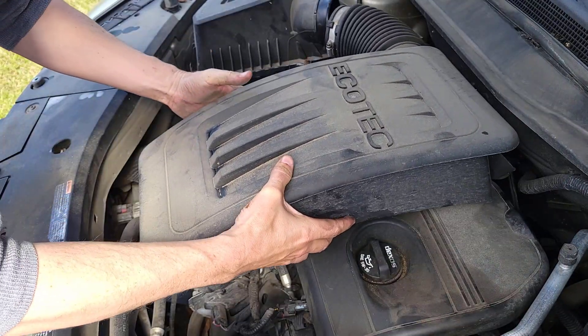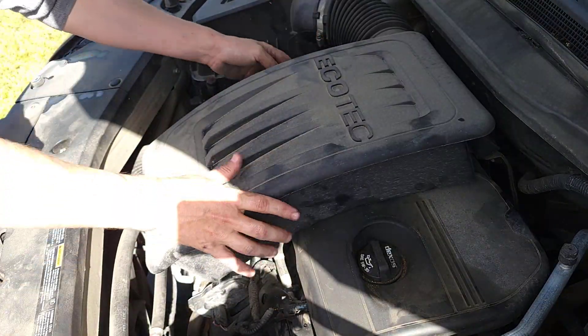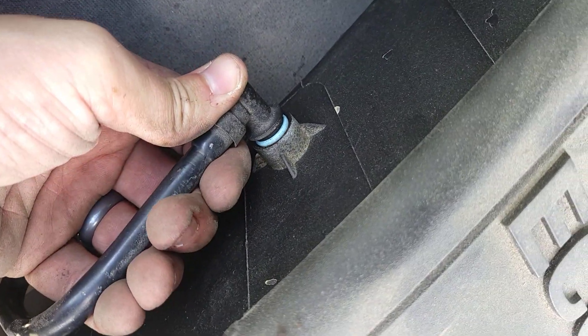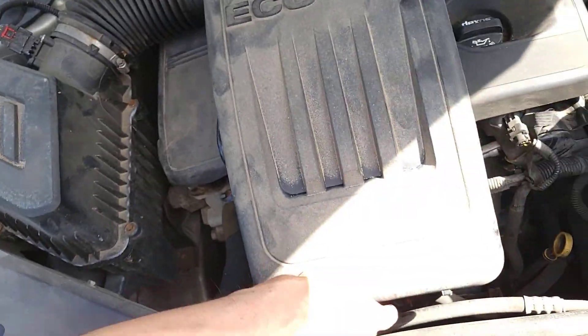Now reinstall the cover — you can see where the tabs go: three tabs and then the oil cap. Remove the oil cap going under this pipe, line it up, put it back on, find those pins, and you can feel them seat themselves. Then reinstall the airbox — there are two pins in the back. Don't forget the pipe over here; make sure you connect that back on. Tighten these up and we'll be good to go.